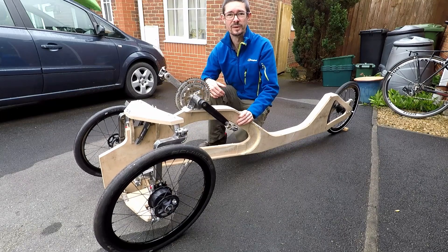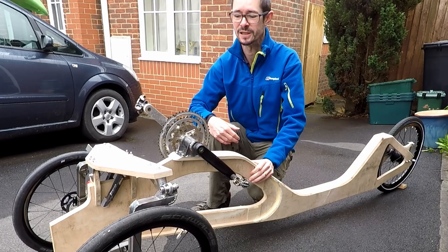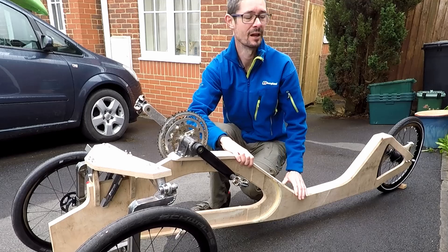Hello, welcome back to Metal Machine Shop. It's time for an update on my tilting recumbent velomobile trike project. So since the last time I've made a bit of progress, I now have a rolling chassis.